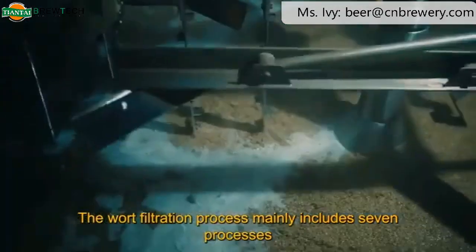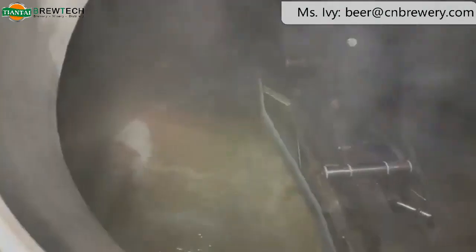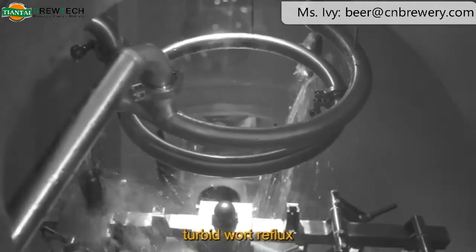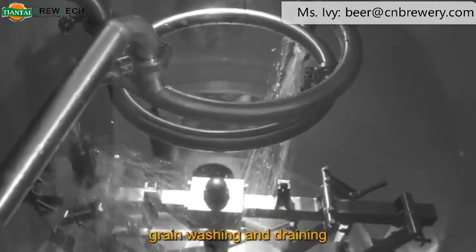The wort filtration process mainly includes seven processes: entering hot water, mashing, quiescence, turbid wort reflux, first wort filtration, and grain washing and draining.